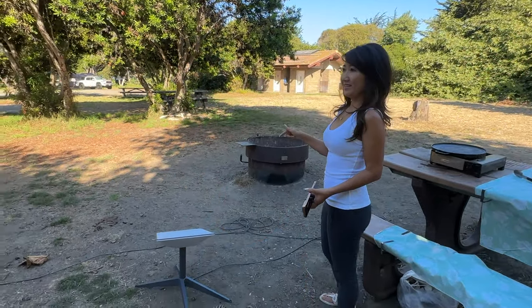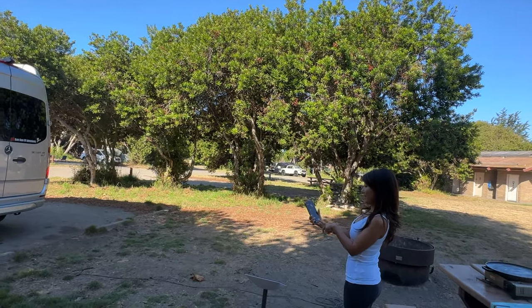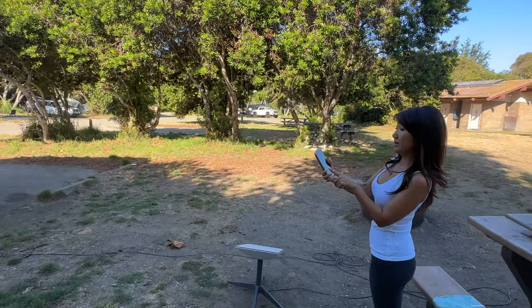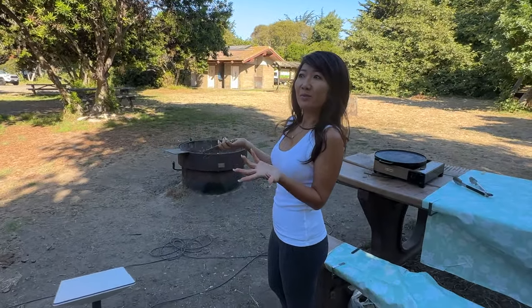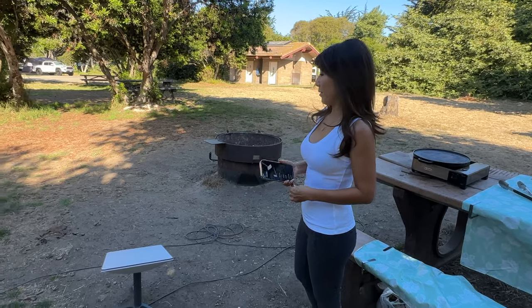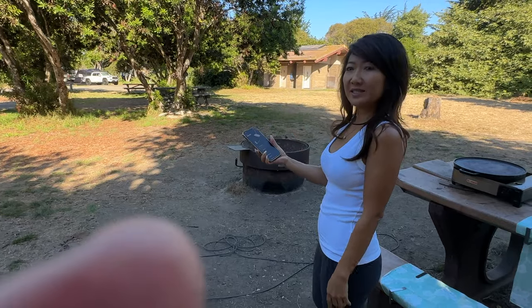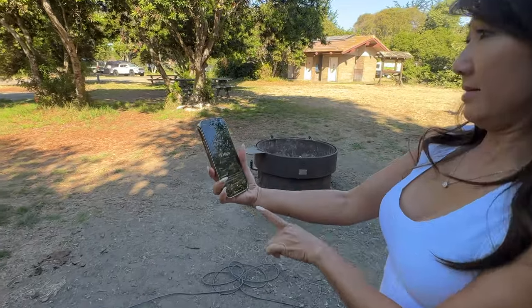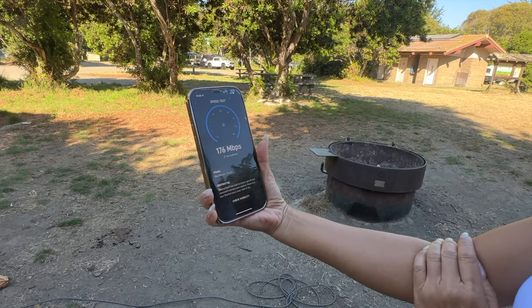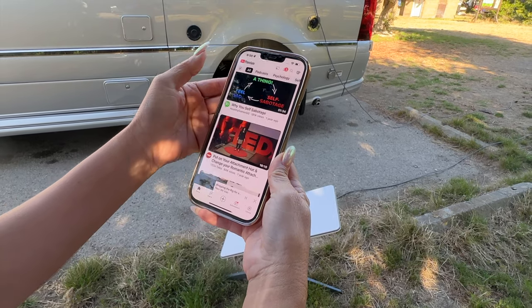Last night we moved the dish closer to the van because we left it out all night. Even though there are some obstructions — and the app says expected interruption every three minutes — we were able to watch Netflix without any interruption. Now we're going to move it around the van to an area with even more obstruction to test the speed. Right now, the speed test is pretty fast even though it's obstructed. Let's turn on YouTube to see if it still works.